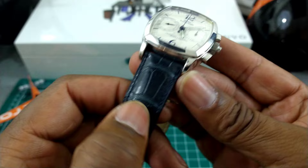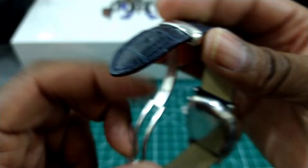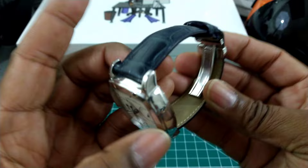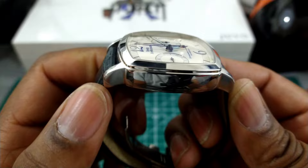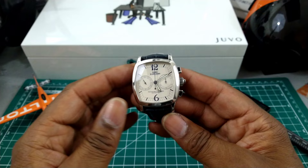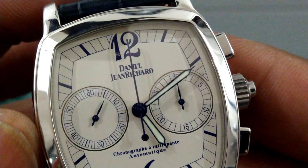You get a fold-over Daniel Jean-Richard signed, fully milled swing-arm buckle — it's a press fit — and then two alligator keepers. This watch is extremely high quality. You get a beautiful domed sapphire crystal and a polished bezel. The finishing on the case is all polished, and I think it fits right in, making the watch extremely elegant looking. The printing on here is just not your run-of-the-mill printing — it's really nicely done.